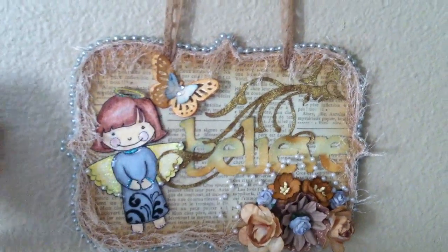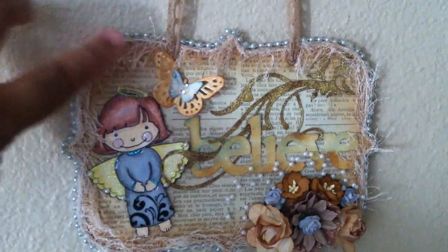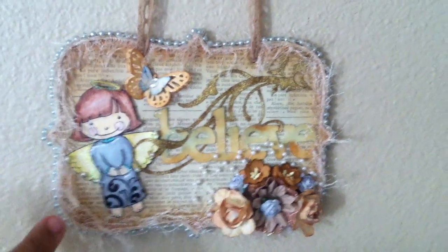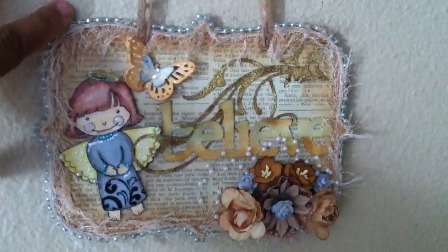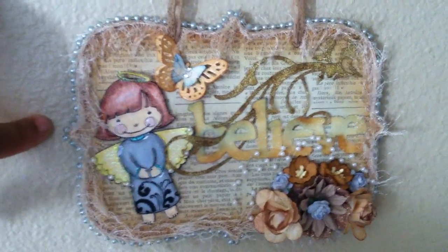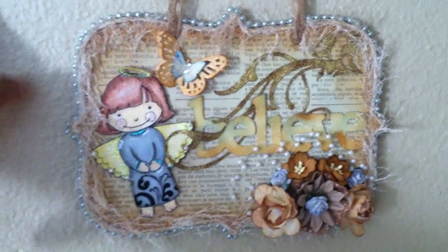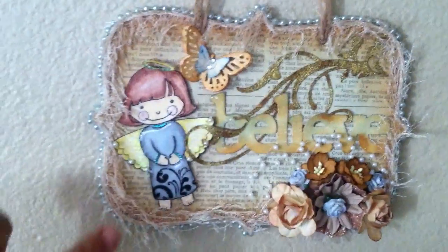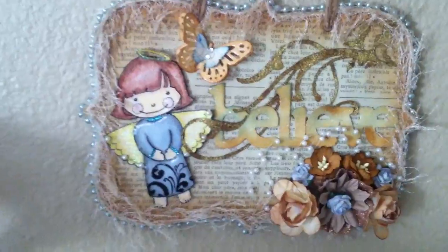I sponged it with tea dye from Tim Holtz. I also put this fiber all the way around here that came from Elena, who is Ella Ball here on YouTube. This bluish silver bead I got from downtown LA where I work, and I wanted to play off the blues in the angel's dress.